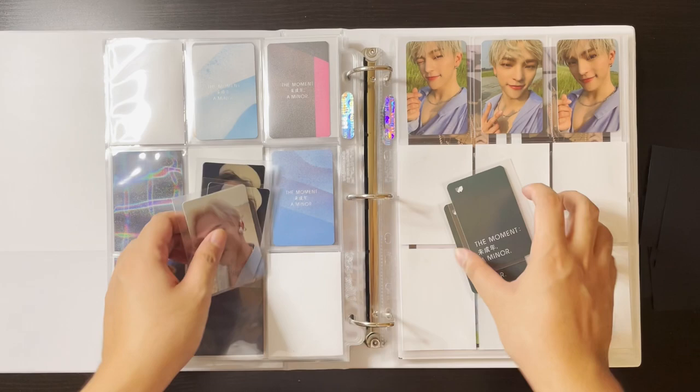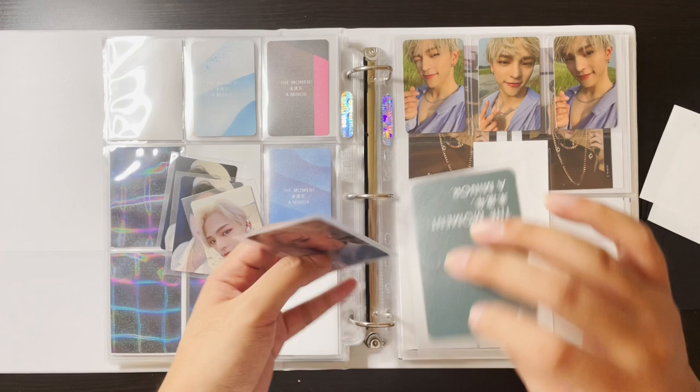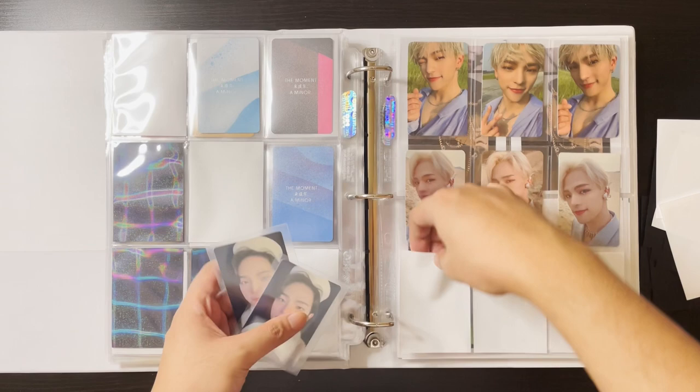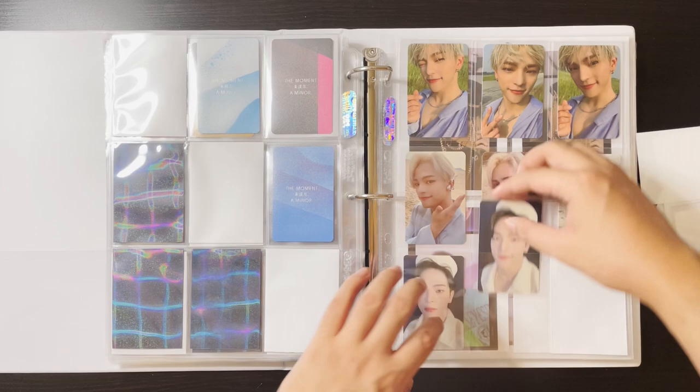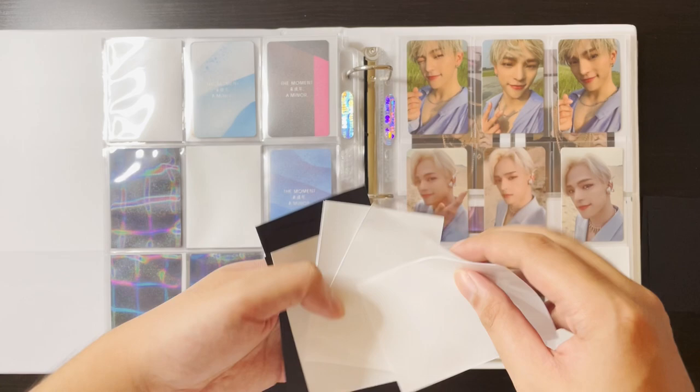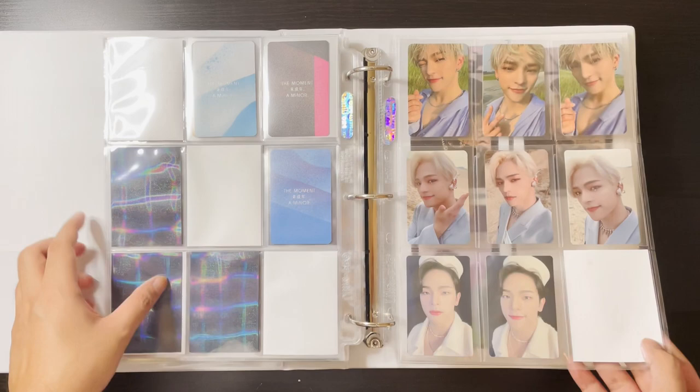I'll arrange them so that the ones with the same outfit go together. These two first, then these two here. I do plan on getting more of his pre-order cards but they're not readily available — a lot of people don't have them or aren't selling them yet. I'll get them eventually. So that was it for the pre-order cards.